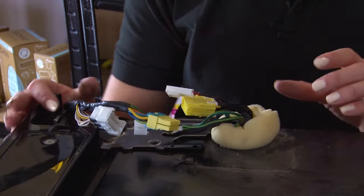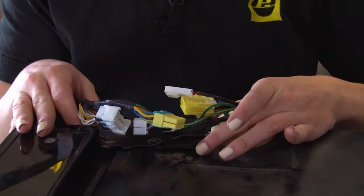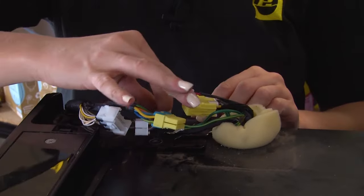With the door closed you can proceed to line up the top hinge and secure it with the three 10mm bolts.